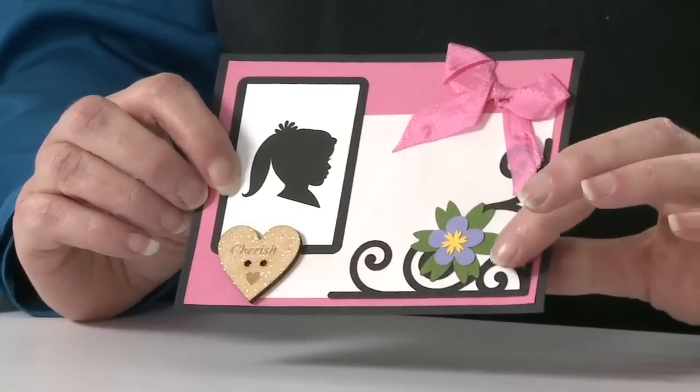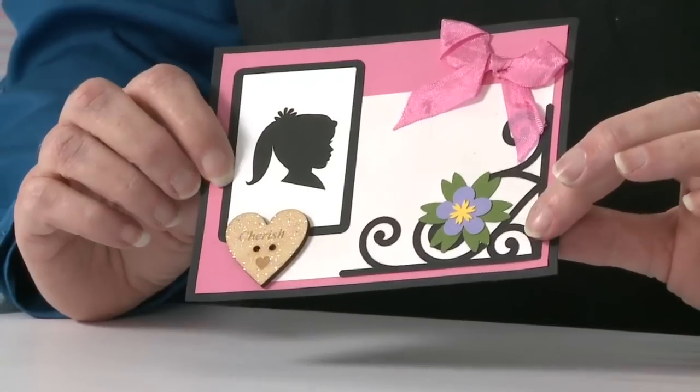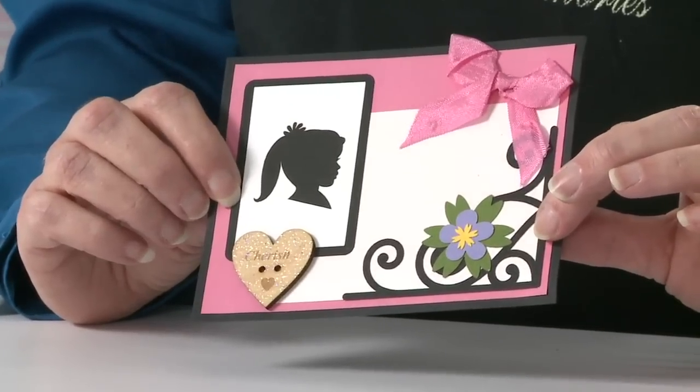We're using some of our new silhouettes, which is a new product line that we have, and also some of the pretty decorative scroll borders — here it is in black, but we also do it in natural chipboard.